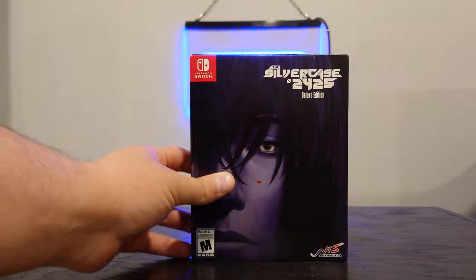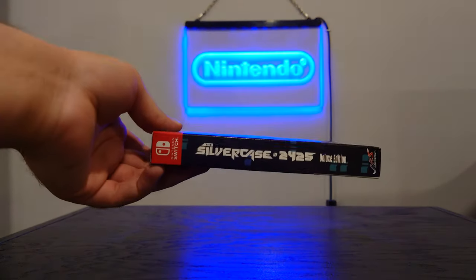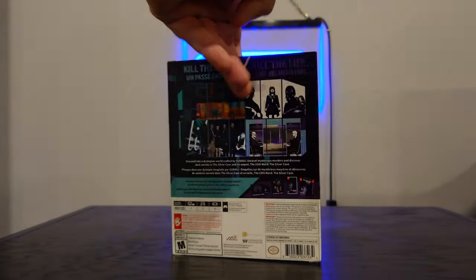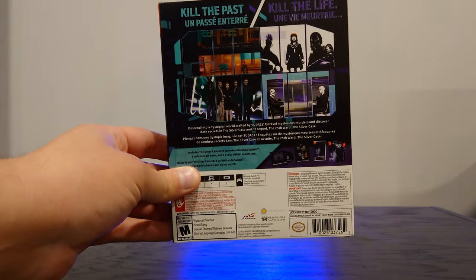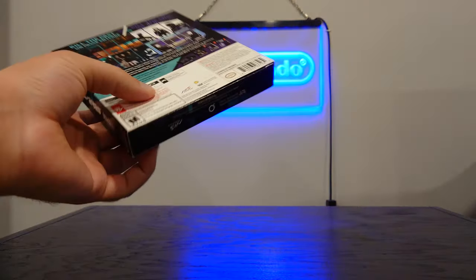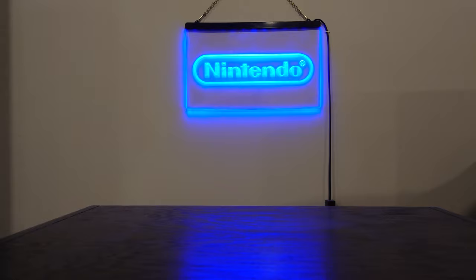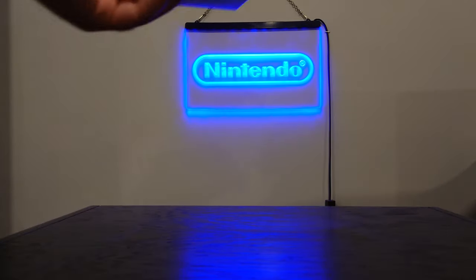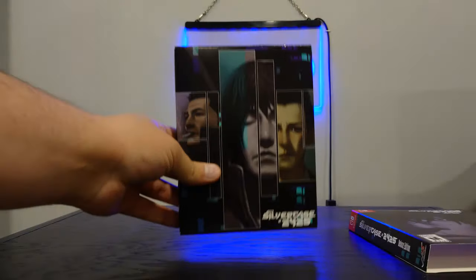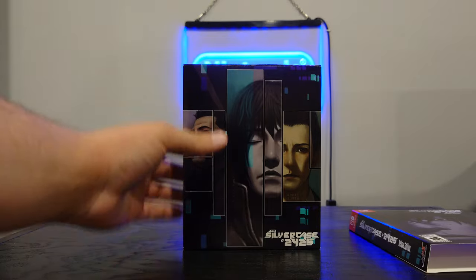The box is kind of interesting here. It does come sealed, but I did open up the seal. It's got the cover, the spine, the back, and then the other spine. It does come with a slipcover — we'll take that off and set that aside — and we get the outer box here, which is pretty nice as well.